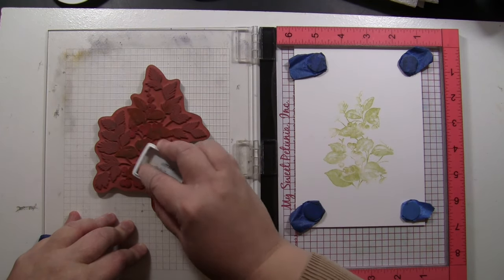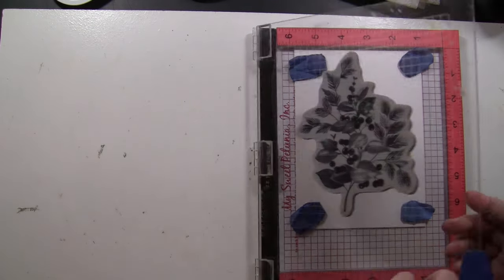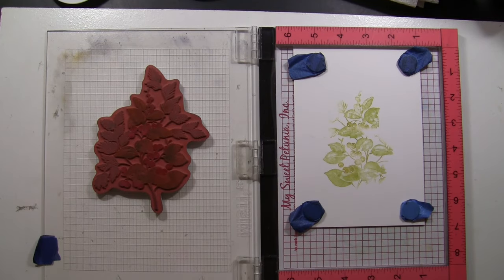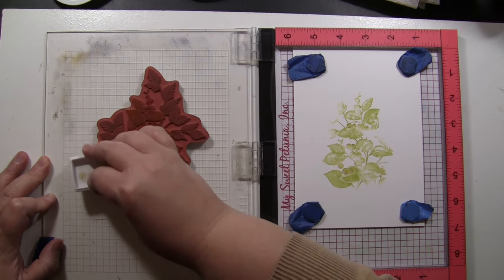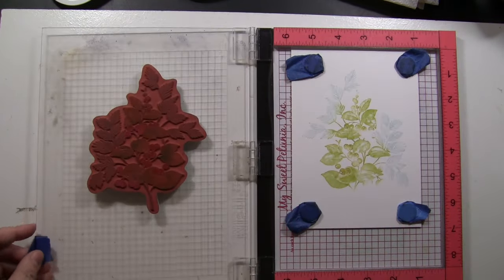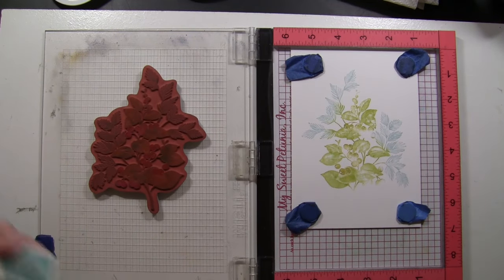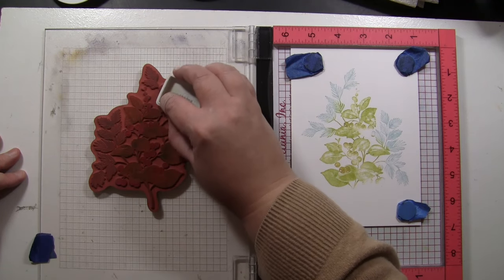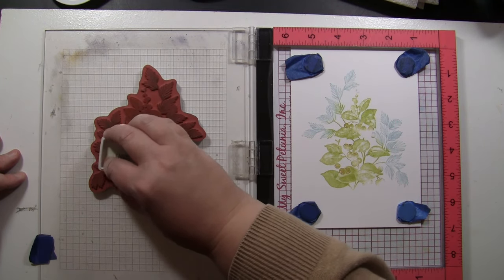I'm not worried about the berries, so if I get some ink onto them when I stamp, that's okay. Now I'm going to add a slightly different shade of green to more of the pine needle type leaves or branches — more of a bluish green. All of the exact colors of inks I'm using will be listed in the YouTube description box below, and I'll also link the Penny Black products used for this card down there.